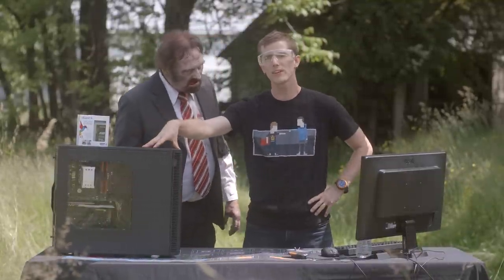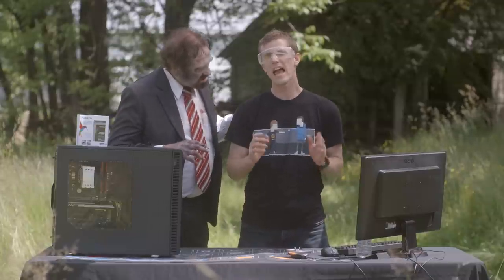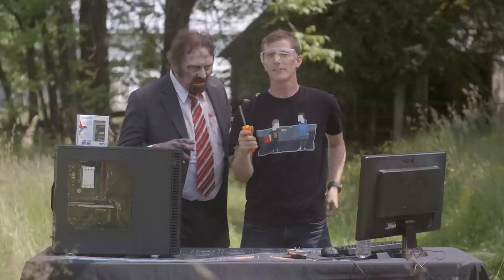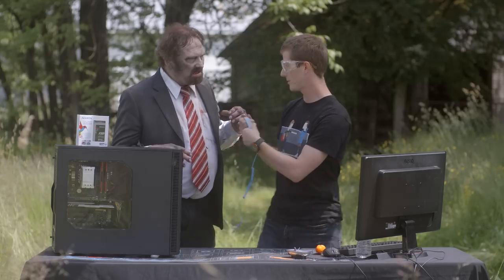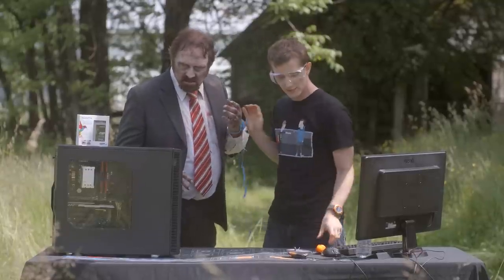So like all PC upgrades or repairs, it starts with gathering all the tools you need at a safe, clean workstation. First up, a multi-bit screwdriver. Second up is a grounding strap. No, no, it's okay — not that kind of ground. We're not going to put you back in there, Jim. I'm just going to put this on your wrist. There we go. That keeps your hardware safe from static electricity.